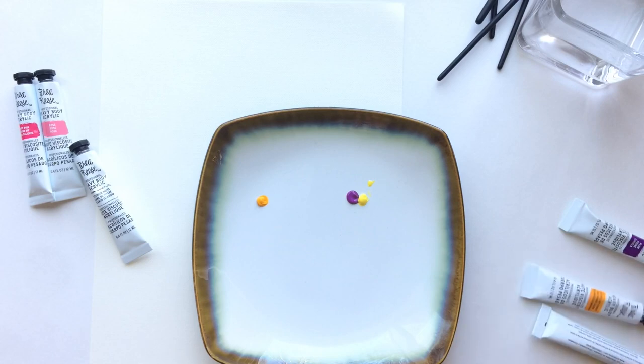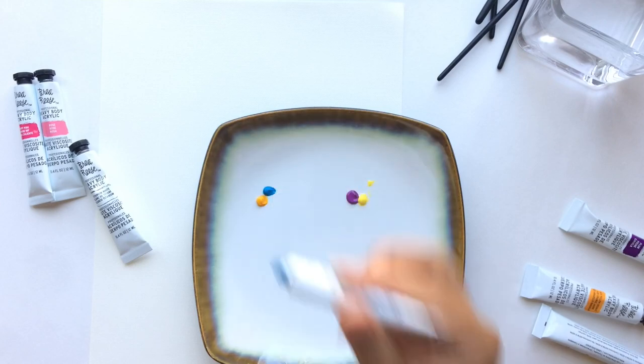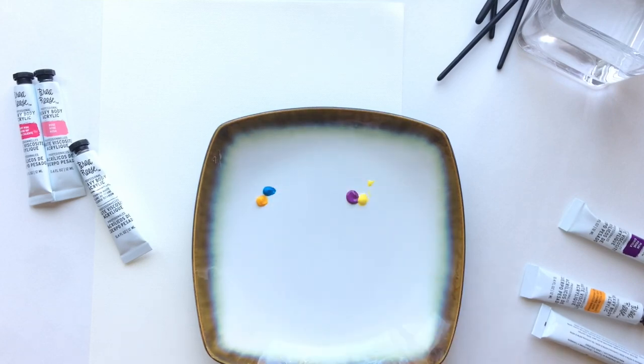On the other side I'm taking yellow orange and adding in lake blue just to make a deeper shade of green for my grass. Now I'm going to speed the rest of this mixing process up so you can see how I mix the colors together.